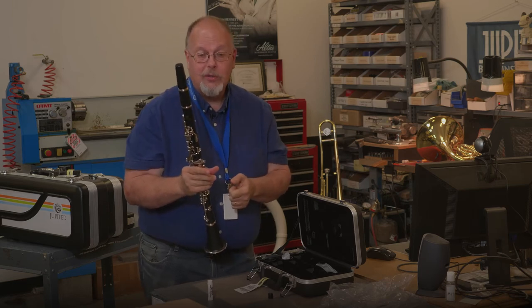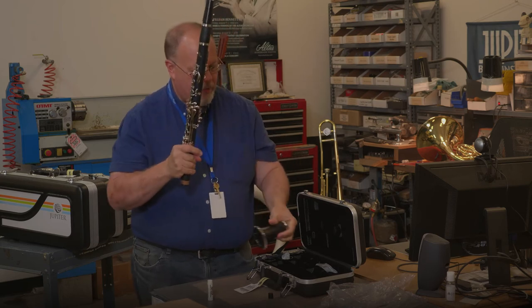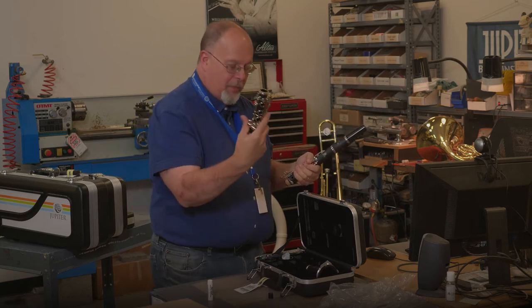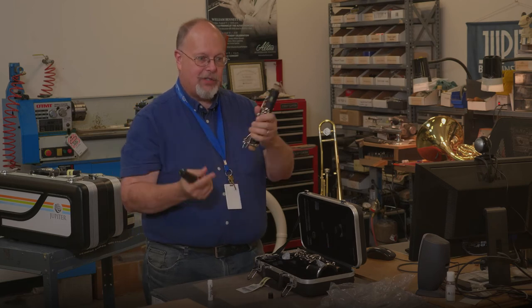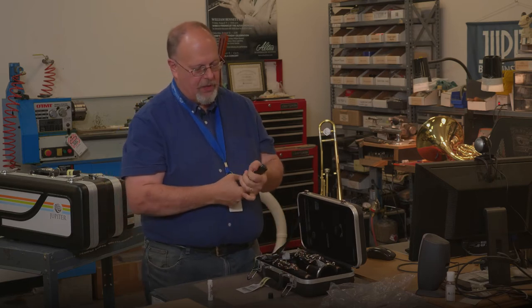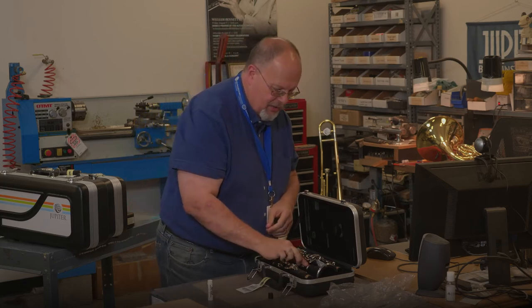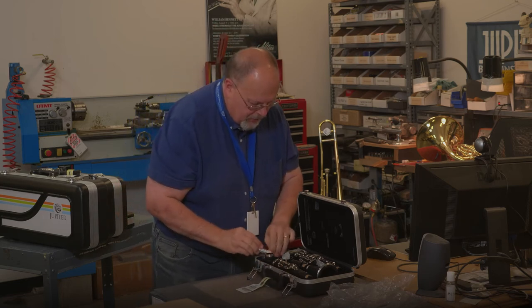For taking it apart, we do the exact opposite to put it back in the case. I always like to start with the bell first — twist it off and place that safely in the case. Hold this key closed; do not spin the keys so that they bend. Gently twist. The bottom goes towards the back of the case, and you'll see there's only one way that it goes in. With the top section, it comes apart, and you can see in the case how the pieces line up. Lastly, take the barrel off — the barrel goes in its spot — and then the mouthpiece finally goes into the case.